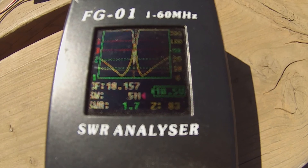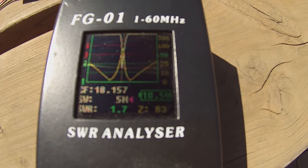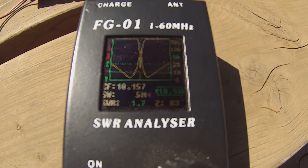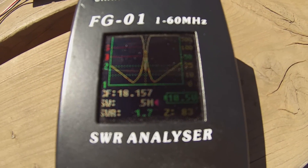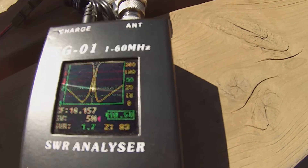I think I'll also grab my MFJ analyzer and show some comparisons there as well. I just wanted to show you using the UKITS FG01 antenna analyzer and SWR analyzer for a quick comparison between the two.